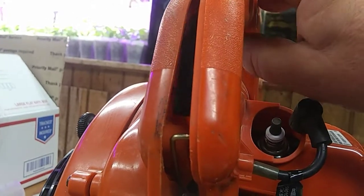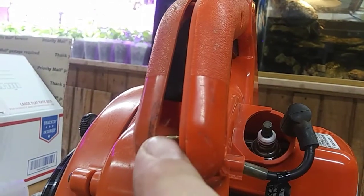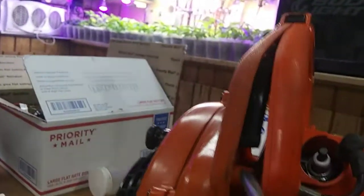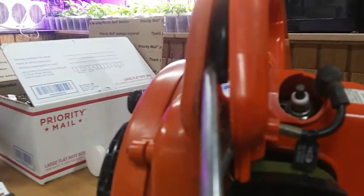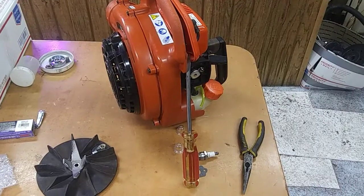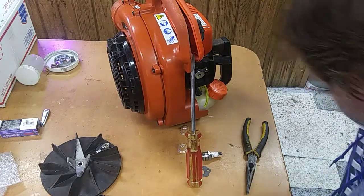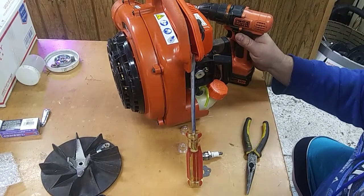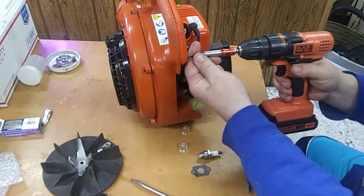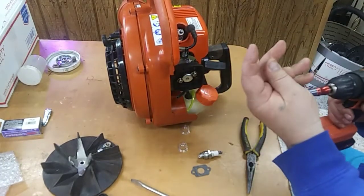That black piece right there that's moving down — there's a hole right here in the bottom of it and you just have to get that rod inserted in it. Alright, so I just took a couple different screwdrivers and had to pry the black thing over gently this way, and I got the rod in there. Now you can see it moving, and you see it turning the throttle — like so. So it's just a little tricky but it's not too difficult.